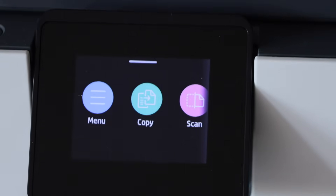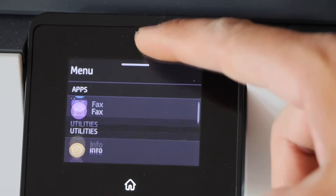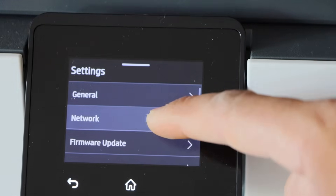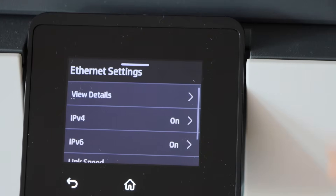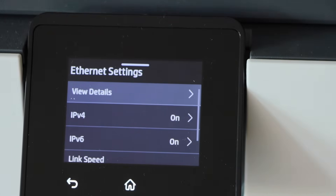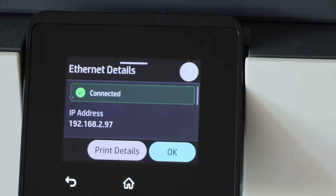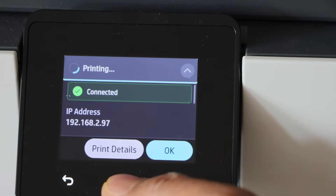Go to the printer display panel, click on the menu, click on settings, then network, click on Ethernet and it will display the details here. Click on view details — it says connected and gives all the information regarding the connection. If you want, you can print it, then click the home button.